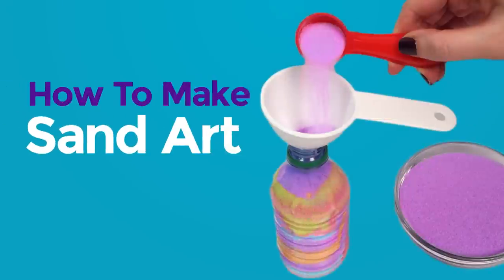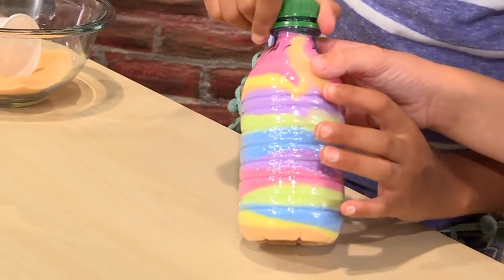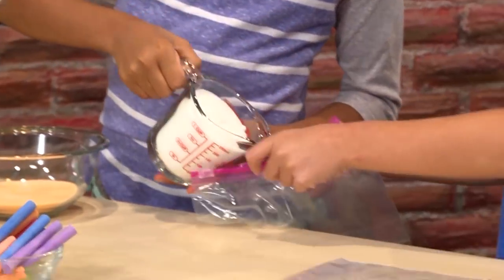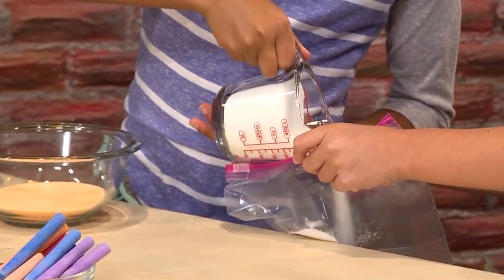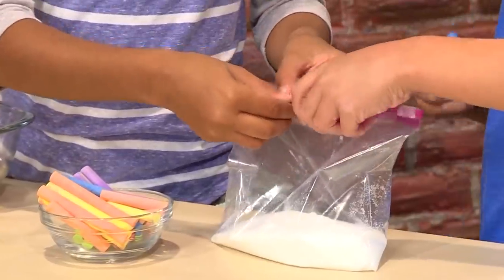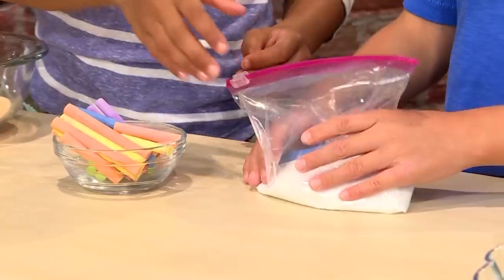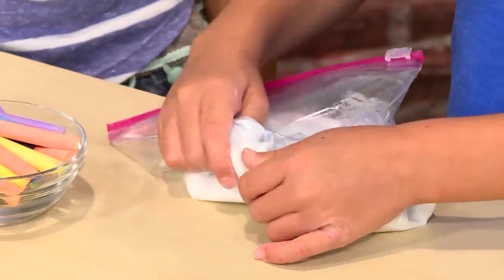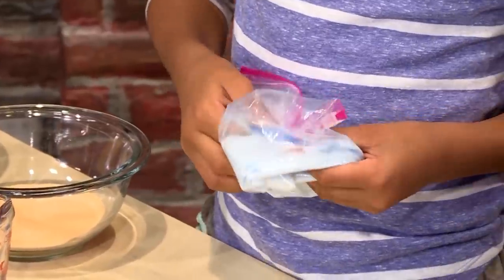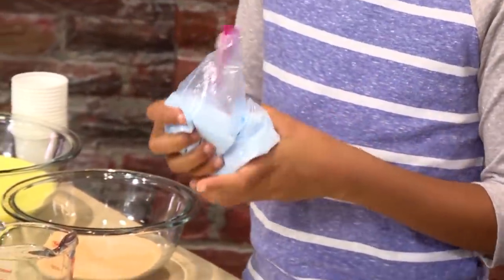How to make sand art. We're making beautiful sand art today and we're going to show you how to do it so you can play too. First, you need a plastic bag, a piece of sidewalk chalk, and some salt. Pour about a cup of salt into your bag, then put a piece of chalk in the bag too. Zip it back up and rub the salt and chalk together. The salt is scratchy on the chalk — it causes the chalk to break apart in tiny pieces, and those little pieces mixed with the salt become your sand.